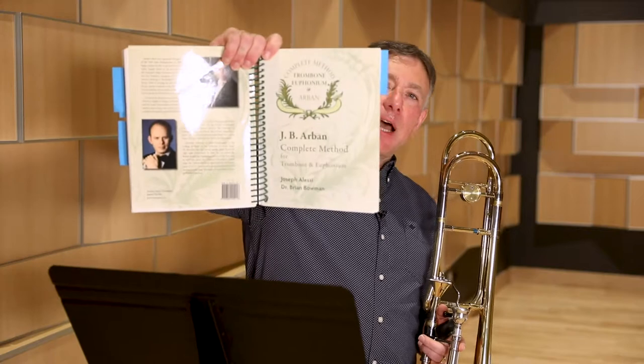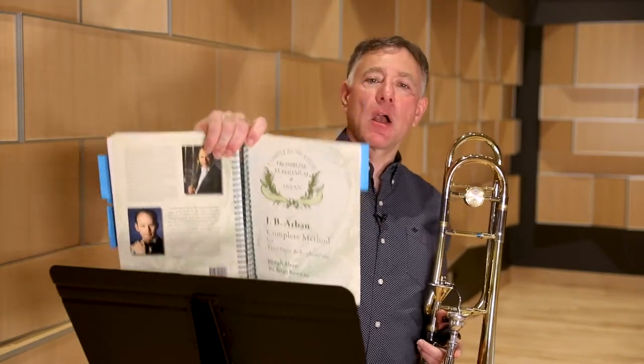Hi, I'm Tom Riccobono from the Interlochen Arts Academy, and today I'll be talking about how to use the Arbans book. The Arbans book is a text that I've used since high school. I'm using here the Encore Music Publishers version edited by Joseph Alessi and Brian Bowman. In the description I have a list of what I consider the essential Arbans.